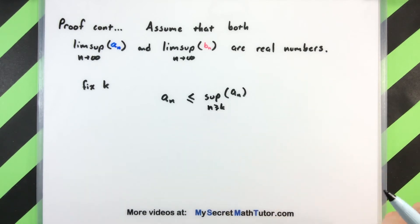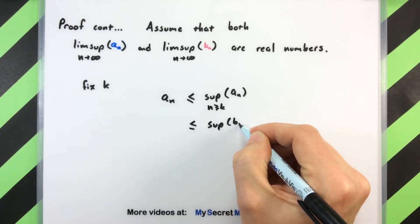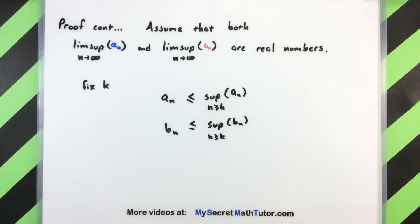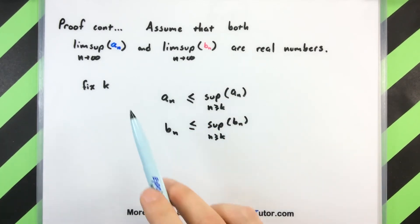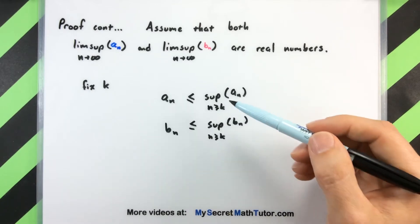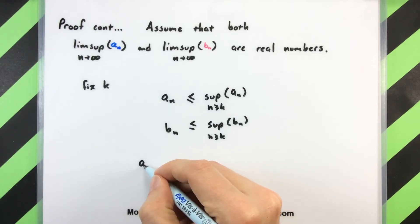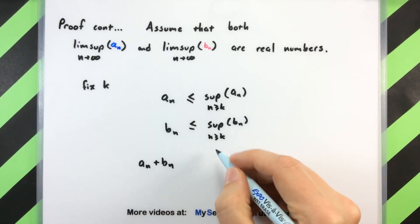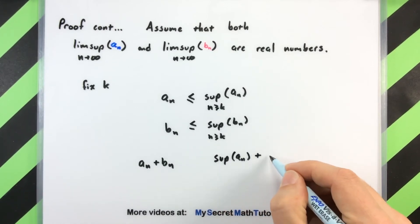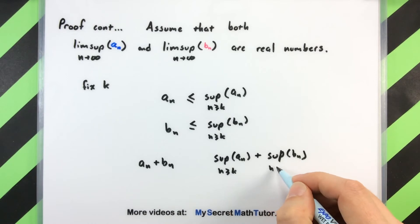This works great for a_n, but of course we can do the exact same thing for b_n. So I can take the supremum of the tail end for all values that are bigger than k for b_n. The reason why we can really say this is that we know both of these things are going to be actual real numbers, and that's really important for the next step. I'm going to take each side of this and just add them up. Since these things are actual numbers, I can go ahead and add them: a_n plus b_n on the left, and the sup of a_n plus the sup of b_n for n ≥ k on the right. The order of our inequality is preserved.